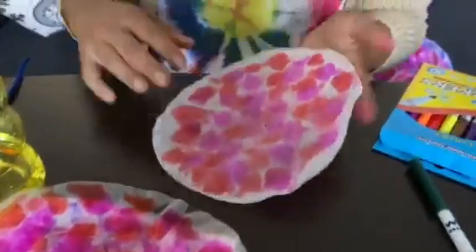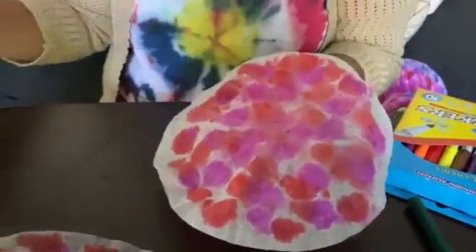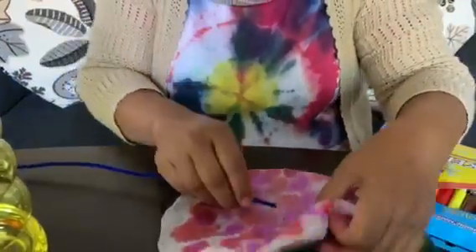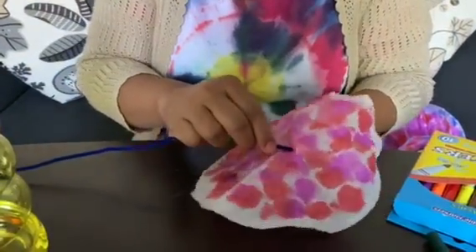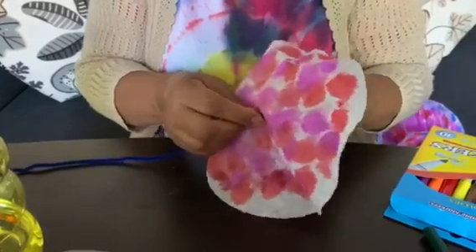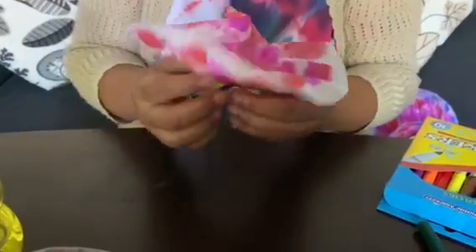Okay, I have another one — the dry one. See, it's a tie-dye print now. I'm using the pipe cleaner to make a stem. Look at my flower!